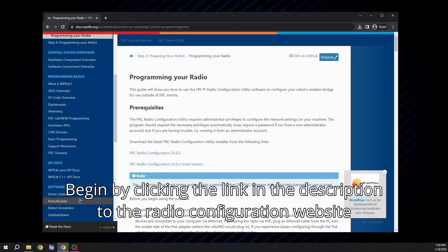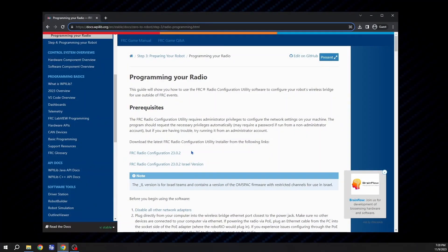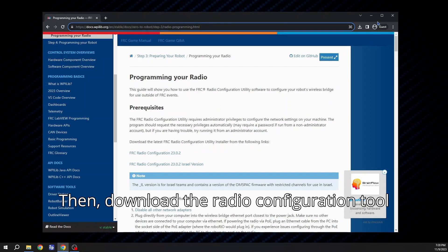Begin by clicking the link in the description to the radio configuration website, as shown here. Then download the radio configuration tool.